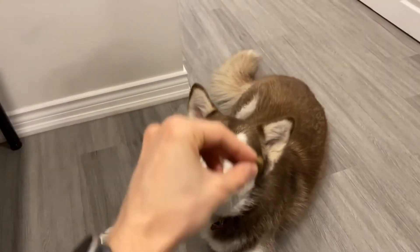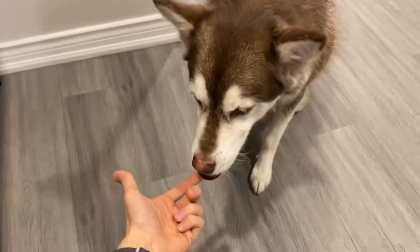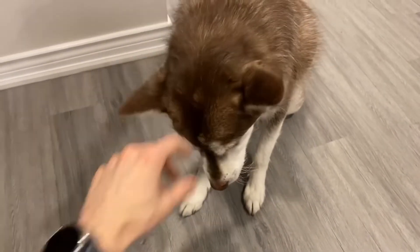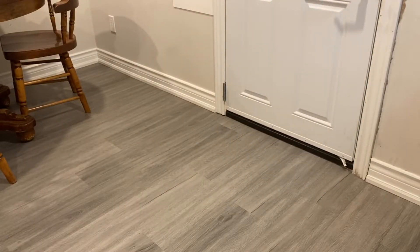This is my dog that I adopted back in the springtime. He's really the best dog you'll ever meet. He's super friendly, super trainable, very nice, usually very quiet, and just overall an amazing boy. I'm sure every owner says that about their dog, but I really think it's true when it comes to mine.